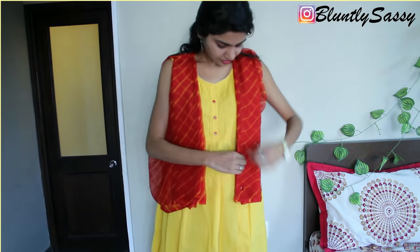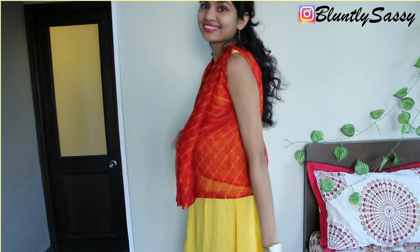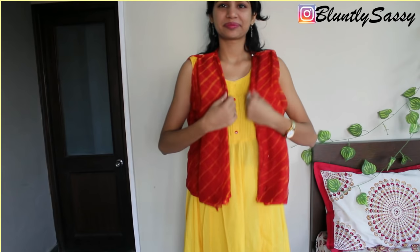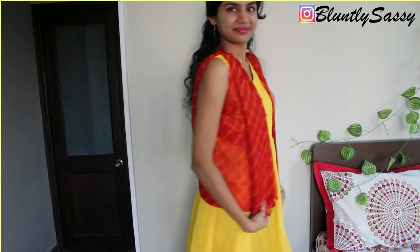Here my safety pins are showing — I have done that intentionally so you guys can see where I have used the pins. But when you attach the pins, make sure they don't show.